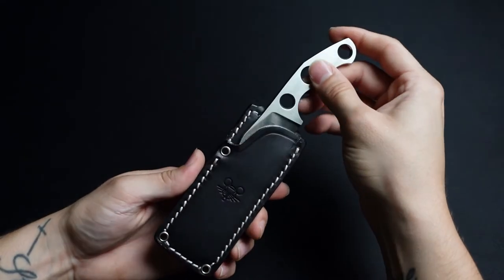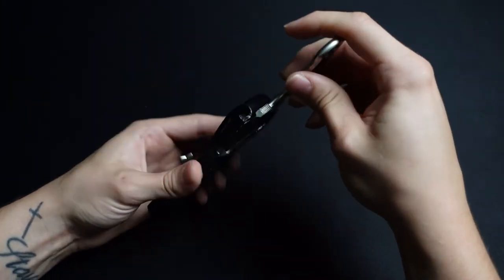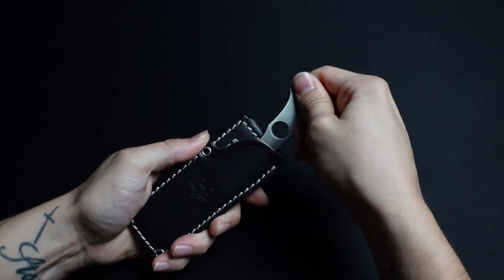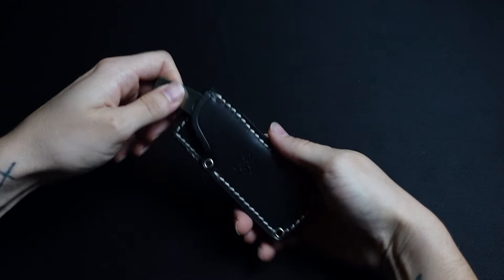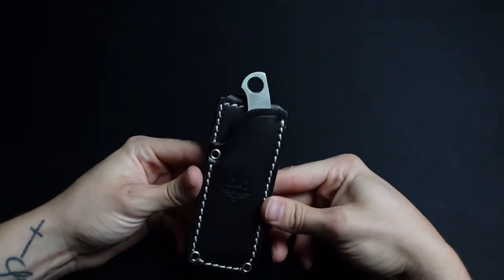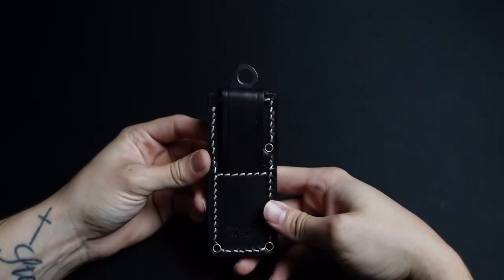I'm not sure whether this goes in this way or the other way — maybe this direction. There it goes. Looks like that's all the way in. So there it is — there's the GMF-1 inside of its slip.